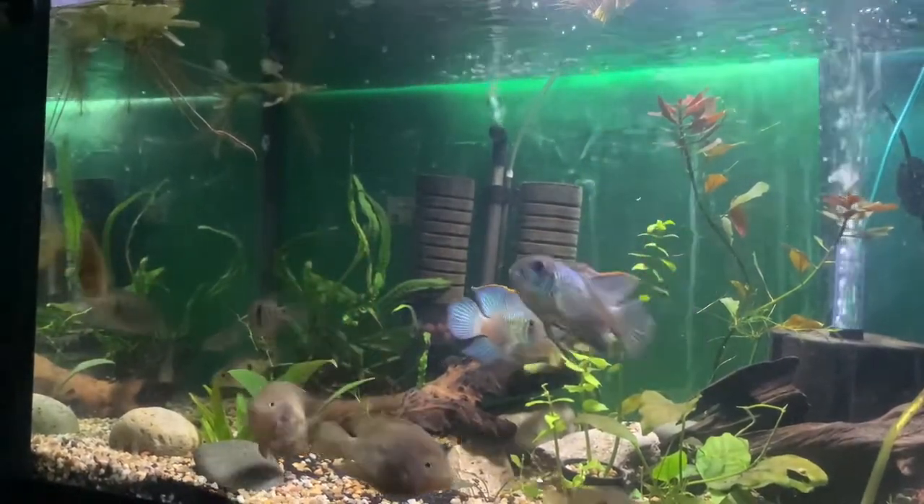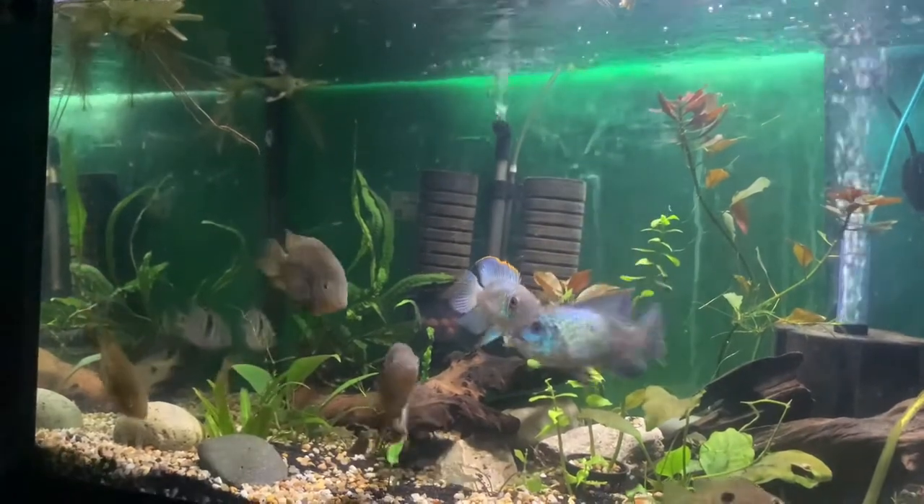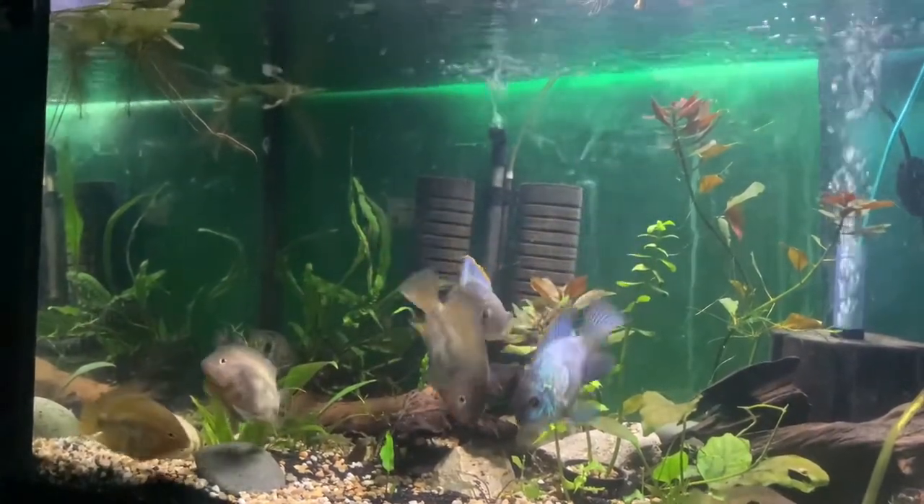I've had these guys for maybe close to two or three weeks now and everybody's doing good.